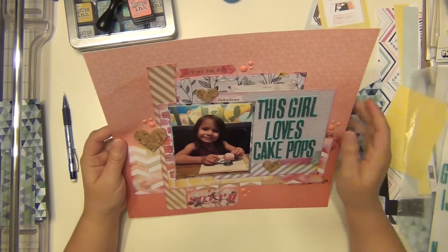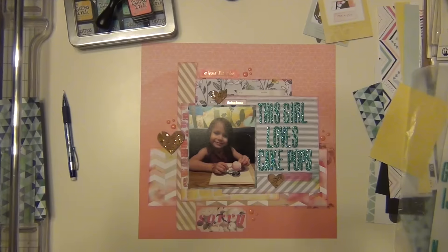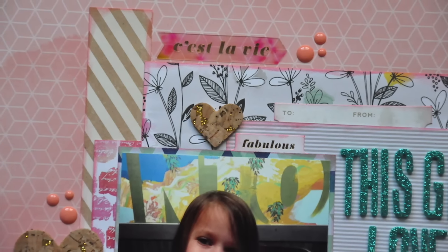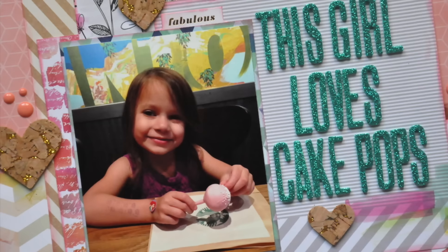That's going to complete my layout. I'm really happy with it — I like how it's all concentrated in the middle and you can still see the background paper. I hope you enjoyed it; please let me know if you have any questions. I'll leave a link to the hip kit website in the description so you can go check them out if you haven't already. Hope you guys have a great day, I'll see you again soon — bye!